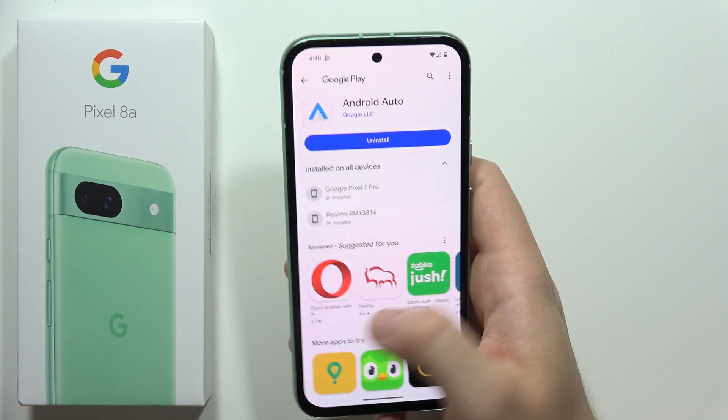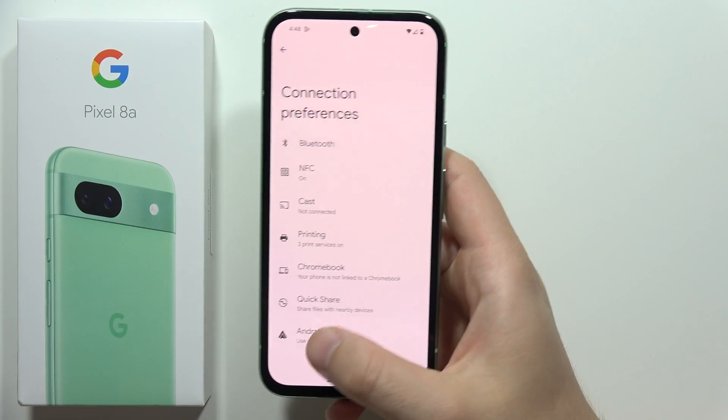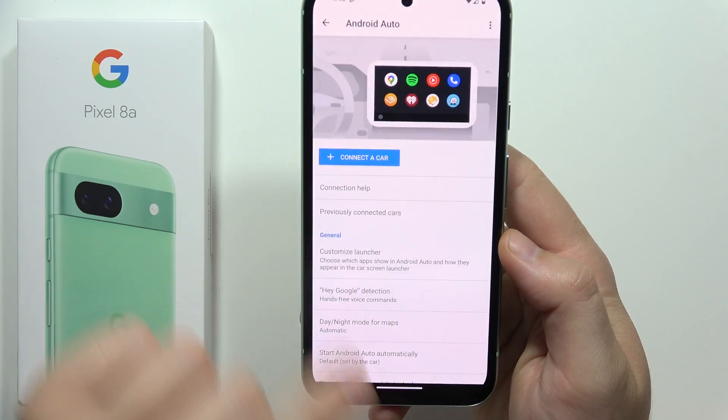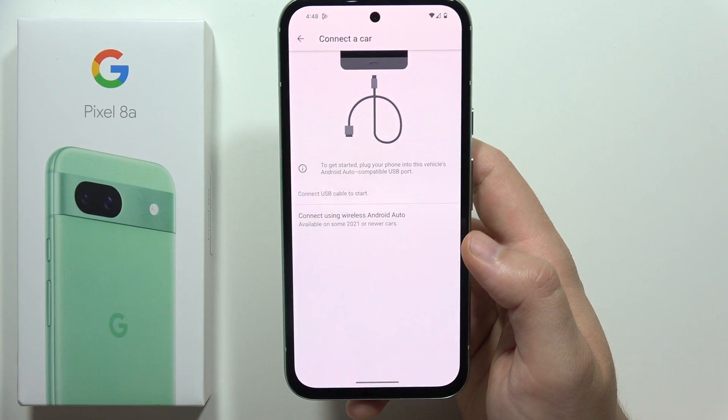Now just wait, then go back and click on it one more time. As you can see, we now have a blue button to connect a car, so click here.